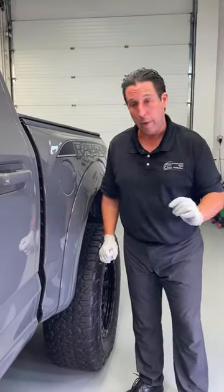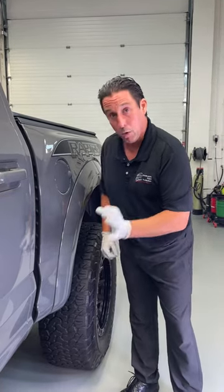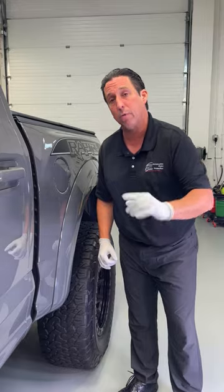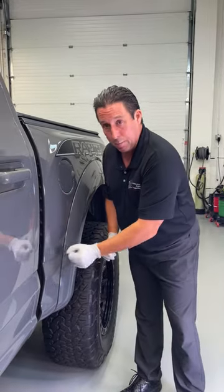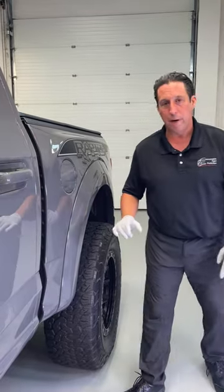So we'll fix the rock chips with touch-up paint — we'll show you that here in a minute. How do we prevent the rock chips from happening? We'll prevent the rock chips with paint protection film. We have some paint protection film already cut for us, and we'll apply that here in a minute. First things first, let's get the touch-up paint on.